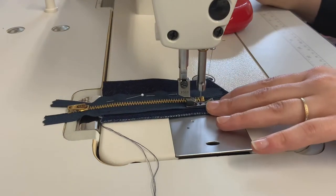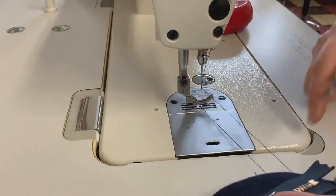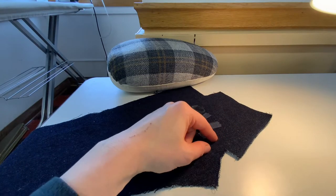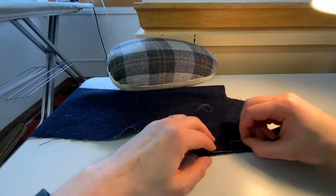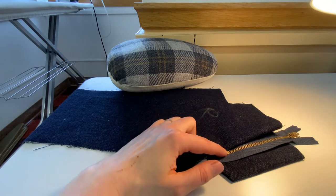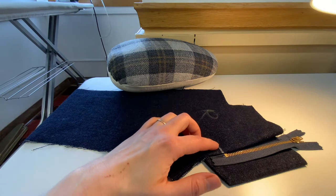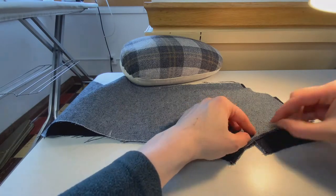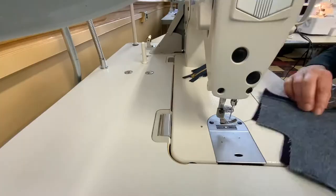Stitching close to the zipper teeth — about an eighth of an inch — stitch just to the bar stop at the bottom. Make sure you do not go onto the tape; you need to leave that free flowing. Now line up the fly shield and zipper with that fly extension on the right leg. Pin it and press at the iron, marking where you need to stop stitching — right where the zipper stop ends. Remove that, put a pin where the zipper stop needs to end, and we're going to stitch the crotch seam.